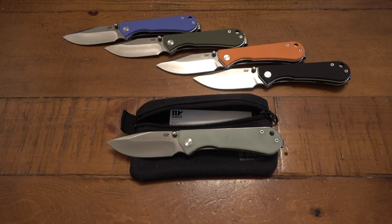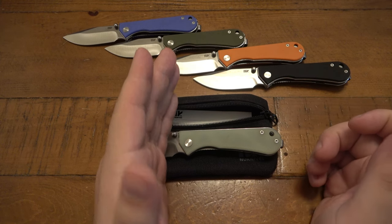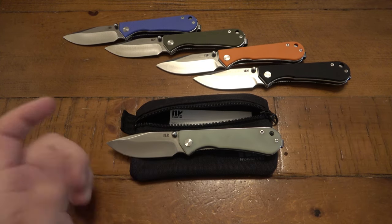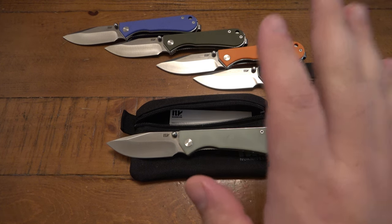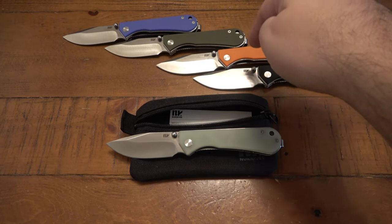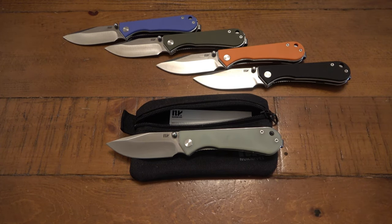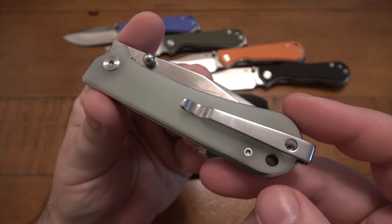This company is somewhat new — they just came out with a second model. This was the only model they were making for a while. The handle features a utility blade holder, which is super popular. I've had these for months and accumulated the blue one, the orange one, and now I have the whole set. Let's take a close-up look and go over some specs.